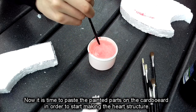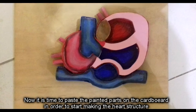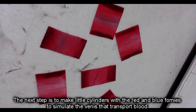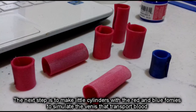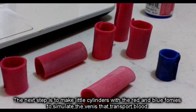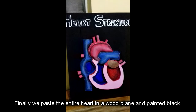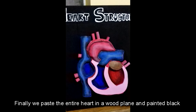Now it is time to paste the painted parts on the cardboard to start building the structure of the heart. The next step is to make little cylindrical tubes with the red and blue foamy to simulate the veins that transport the blood. These tubes are pasted on the external edges of the heart. Then on a wooden plank, we paste the entire heart already built, and finally we paint that wooden plank with black paint.